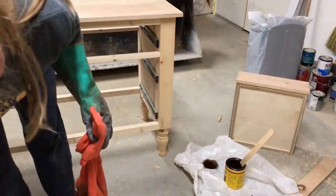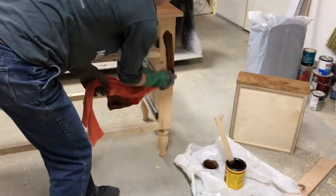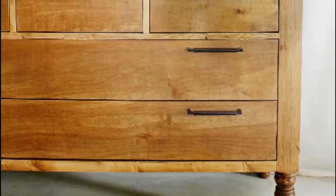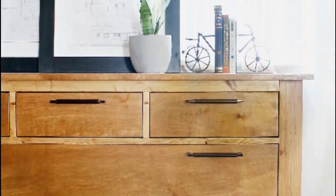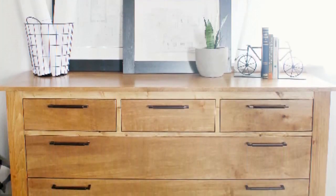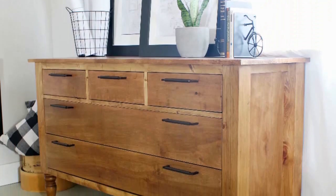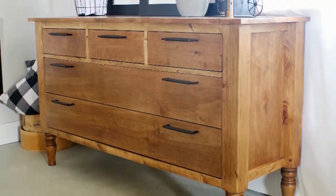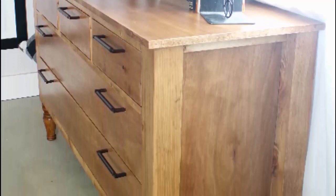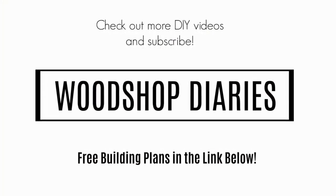Then finally you can finish as desired. The last thing I did — though I didn't show it on video — was add a quarter-inch plywood backing; I just stapled it onto the back side to finish it up. Sometimes I add a backing and sometimes I don't. I find that with drawer pieces, if clothes are hanging out the back side, it's actually easier to get your stuff out if your drawers get stuck without a back on it — but that's totally optional. Plywood backer or no plywood backer, this piece is gorgeous. If you're ready to build your own be sure to check out the plans in the link in the description below and check out all my other DIY videos.